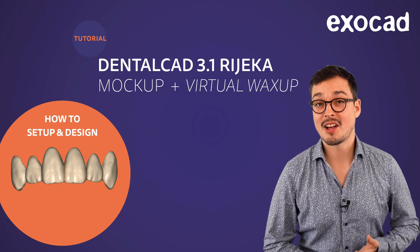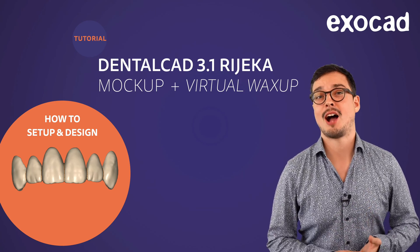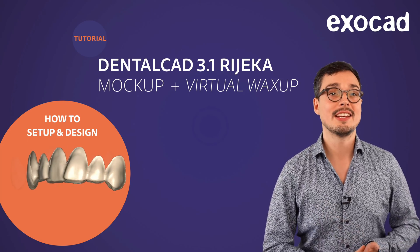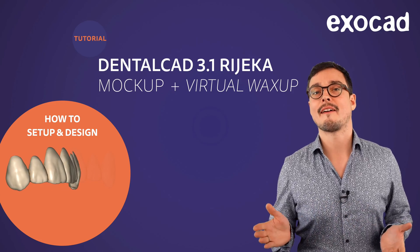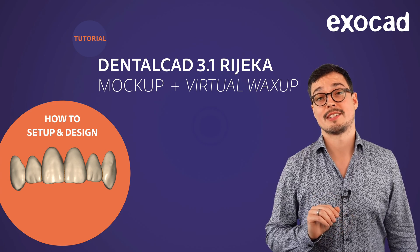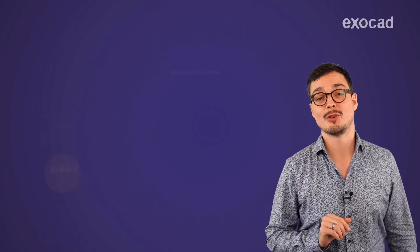Hello, I'm Clemens from Exocut. Welcome to this video tutorial. Today you will learn how to set up and design a mockup. All you need is the core version of DentalCut Galway, Rieka or higher. No further models are required. Before we start step by step, let's talk about the new possibilities this indication has to offer.